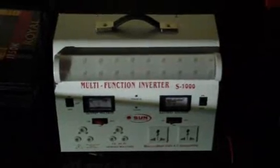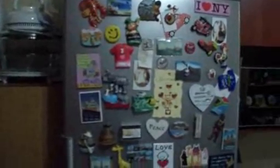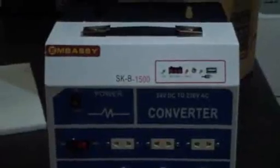I've got a bigger one there, which is 1000 watts. The 1000 watt will also run your fridge — I forgot to tell you that. And of course, it will also run your TV and decoder. And that's my 1.5 kilowatt there as well.